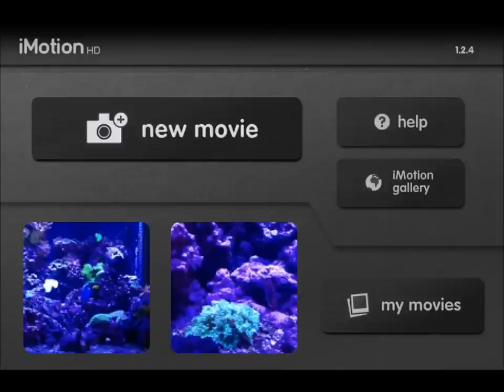Most of you know what time-lapse is. That's where it takes a photograph every whatever you want — maybe 3 seconds, 10 seconds, 1 minute, 1 day. It's got all those settings.